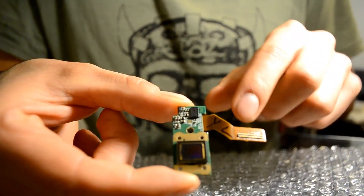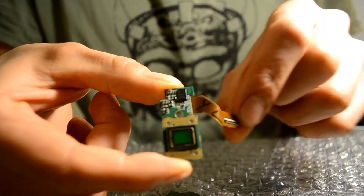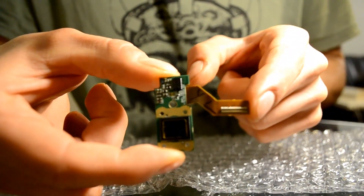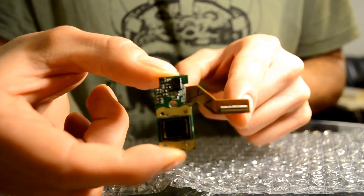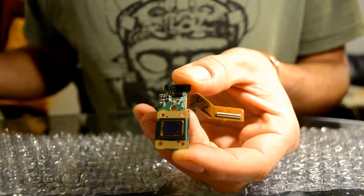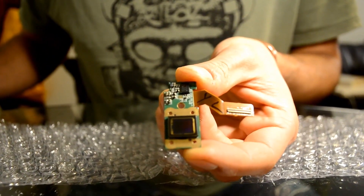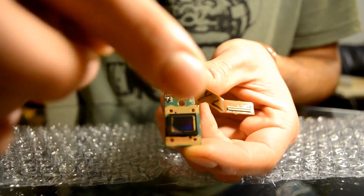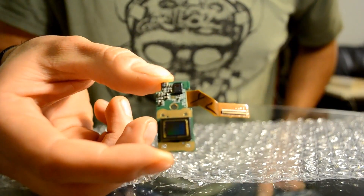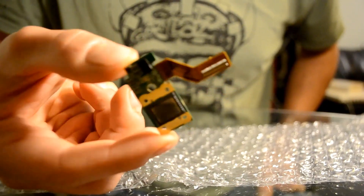So basically for this camera here, on this side you will see that this part over here is attached to a flexible end. This is the plug that actually goes and plugs itself into the camera motherboard — the main board, chipboard. This one over here is the actual light sensor. This actually goes right behind the actual lens of the camera. Now I'm going to get the camera and show you how to open it in order to substitute the sensor.